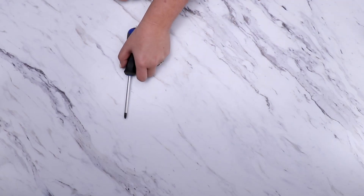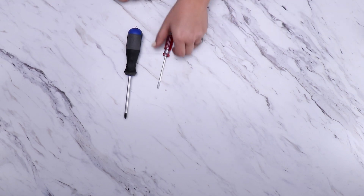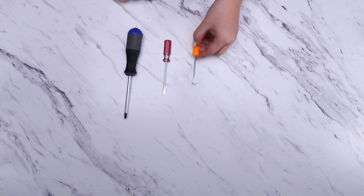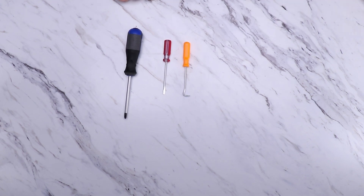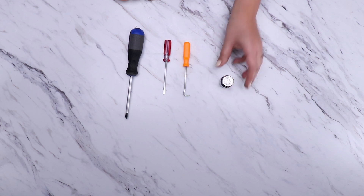For this project, all you'll need is a Phillips head screwdriver, a small flathead screwdriver, and a small pick. We'll also be going over recalibrating the scale on the Vario W Plus — for this, we just need a 200 gram calibration weight.